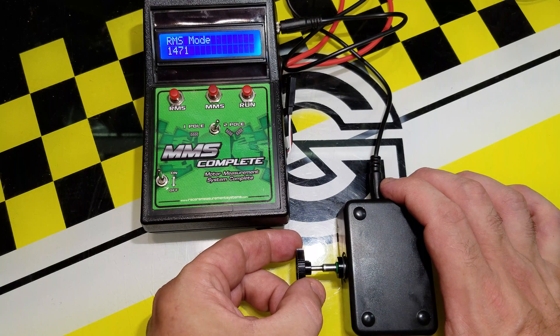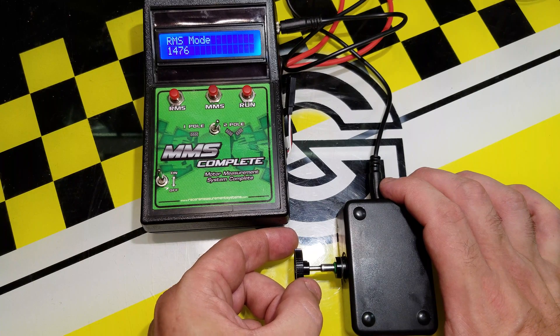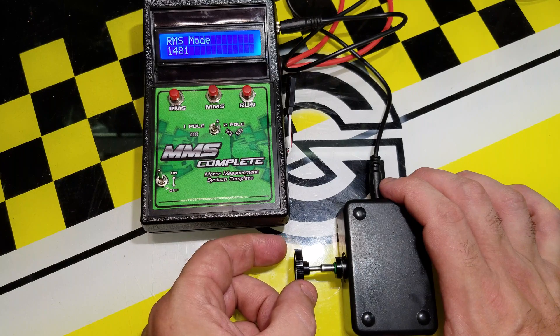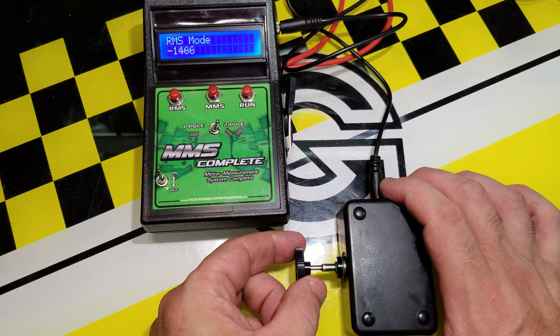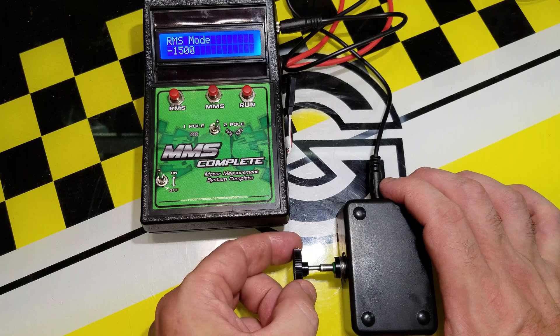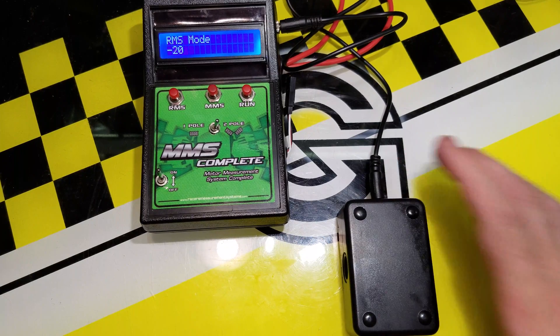Moving it a bit more: 1,466, 1,471. There's a little bit of fooling around with this just because of its design. The positive number represents north; spin it 180 degrees and it goes negative — negative 1,500. So you can get an idea that this is about a 1,500 gauss rotor. That means this would be a high RPM rotor — you'd use it in a two-wheel drive buggy, perhaps on a slippery track. You wouldn't necessarily use it on a carpet track because it just wouldn't have enough torque. The gauss reading represents how much torque the rotor has.